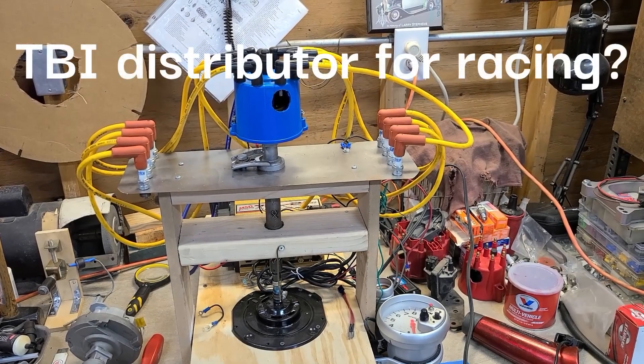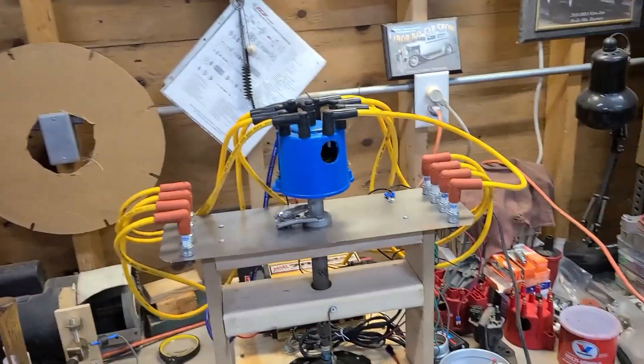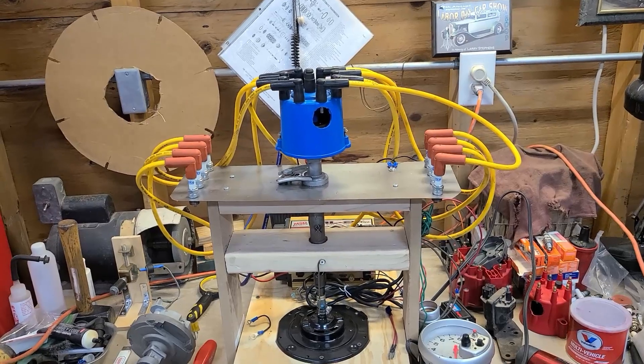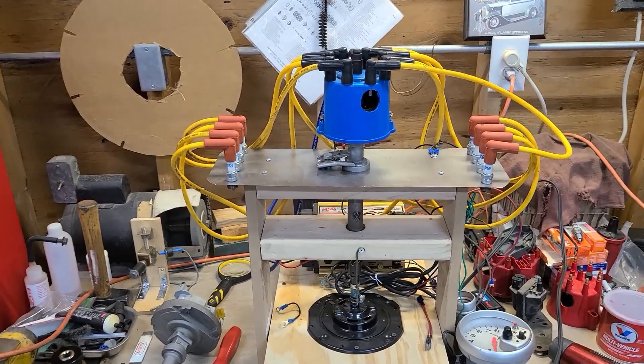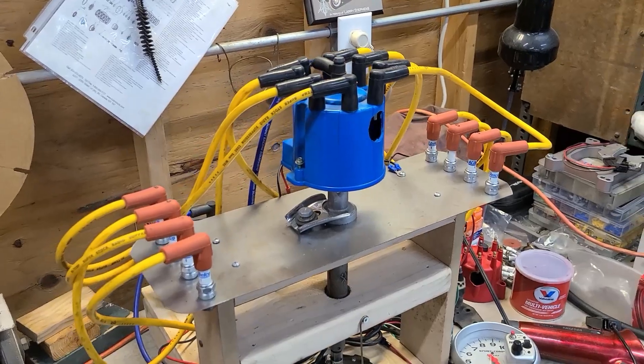Hey, what's going on — long time no see, been a while since I've done a video. Someone was asking me how to put a TBI distributor in a car, or if I'd want to do that, so yeah, let's do that today.